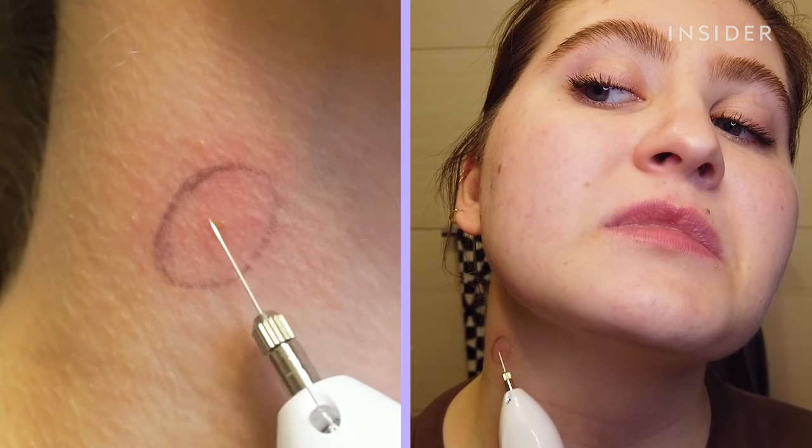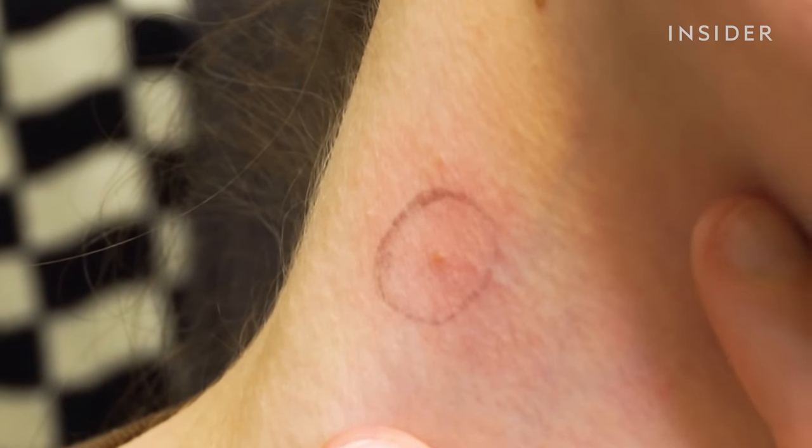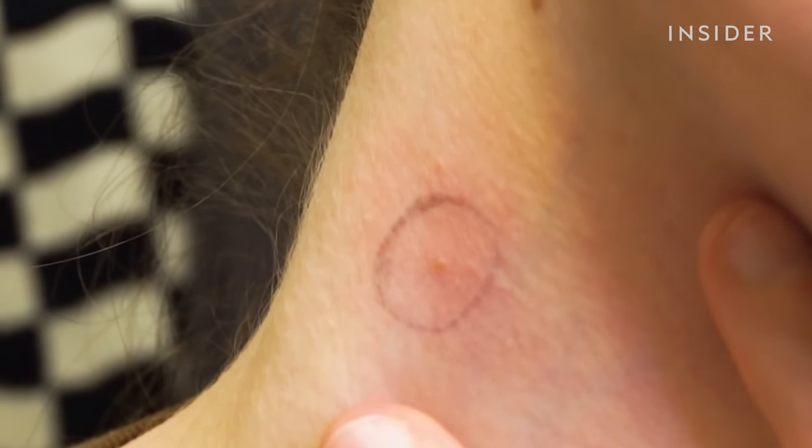Have you ever met someone so dramatic? We're going to give it another go around because I think it's still there. It does sting for sure. I'm getting the heebie-jeebies. I think I need to be done. It definitely stings and it looks inflamed to me. I honestly don't think it looks any different otherwise besides being inflamed.